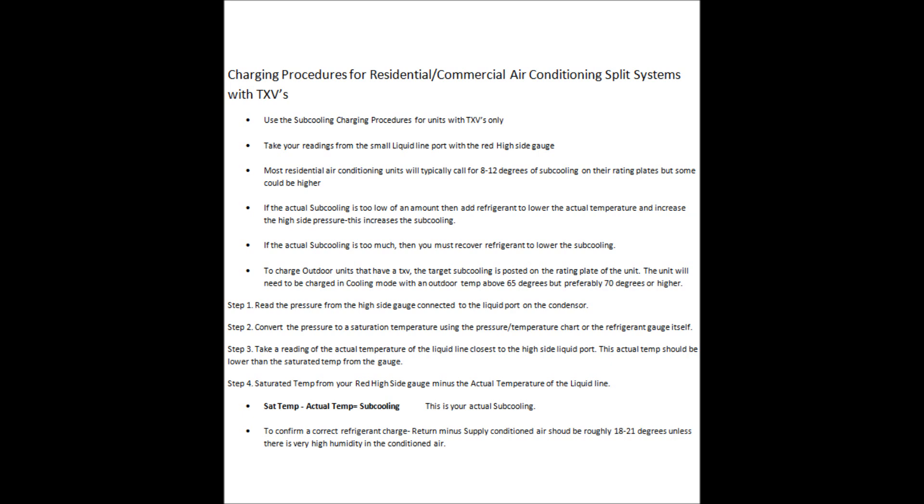Step one: read the pressure from the high side gauge connected to the liquid port on the condensing unit or the heat pump. You're looking at that small liquid line port, and you need to attach your red side gauge to it with a red hose.